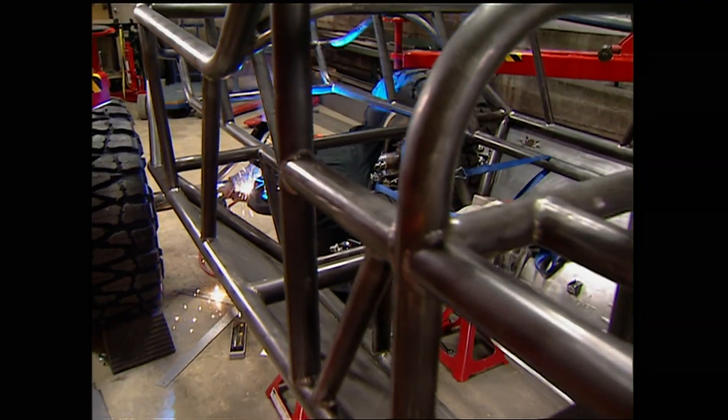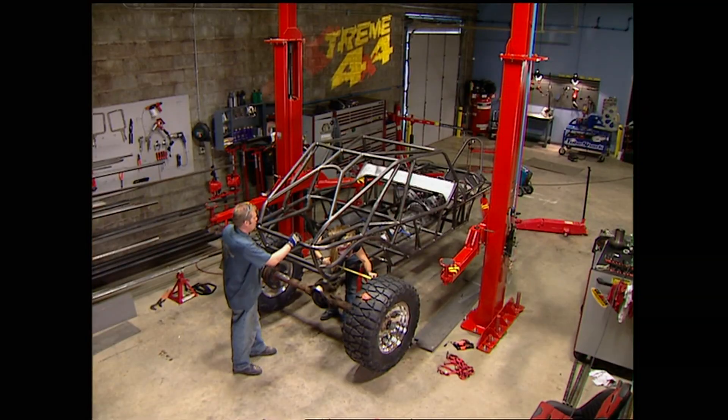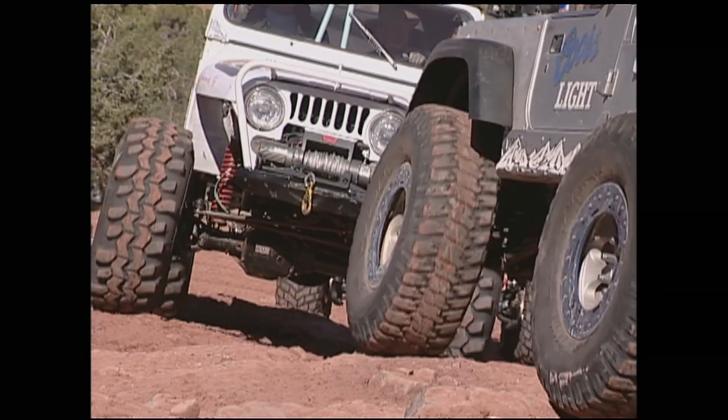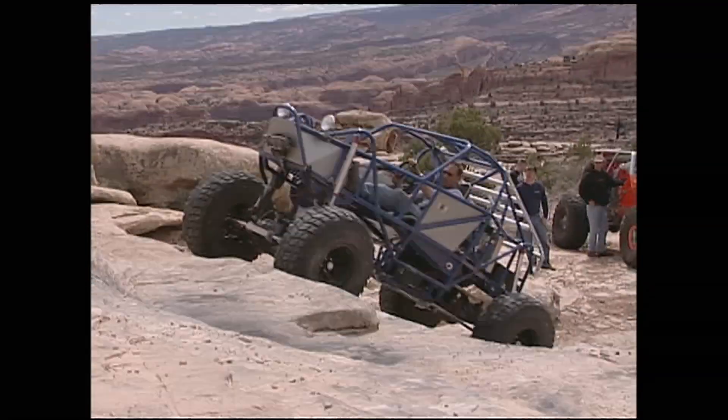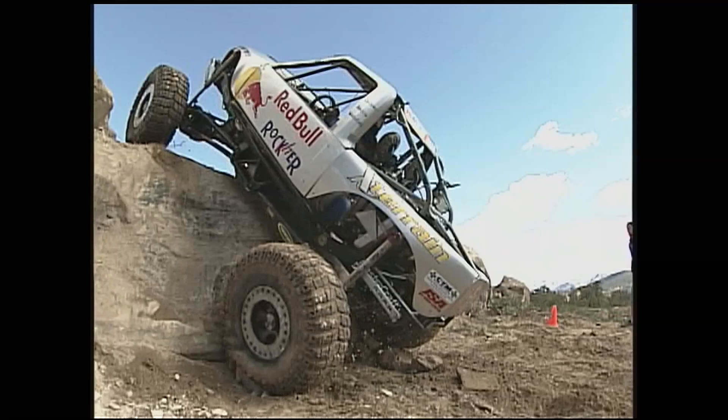Today, a venomous project kicks off Xtreme 4x4 as Ian and Jesse build a Poisoned Spider Rock Rod. Plus, it's the equivalent to Bike Week in Daytona — we'll go to Moab's Easter Jeep Safari. Xtreme 4x4 starts now.